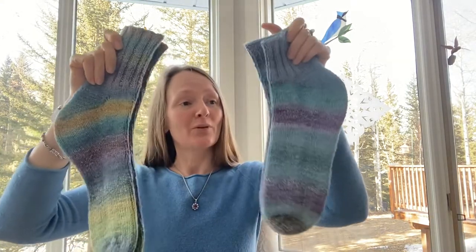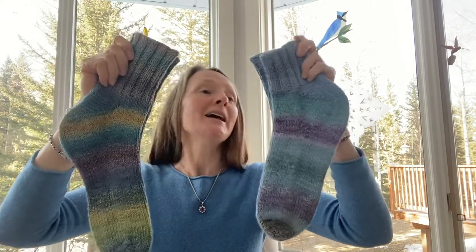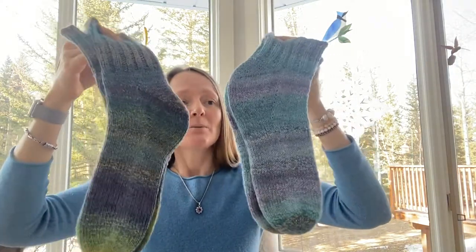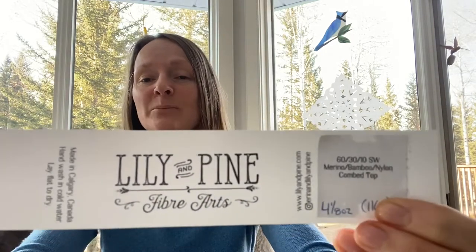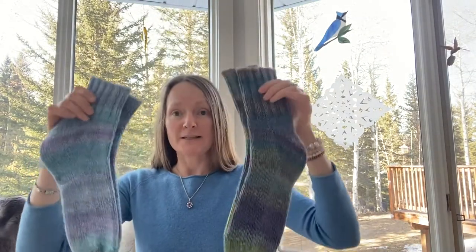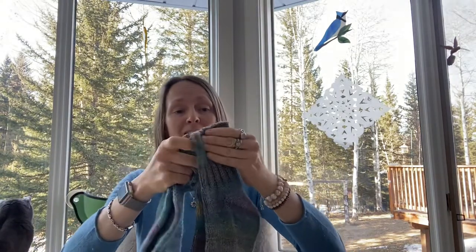Both pairs are knit using cable yarn. I'm showing you both because they are hand spun and hand knit using the same fiber — a Lily and Pine Fiber Arts blend that is 60% merino, 30% bamboo, and 10% nylon. They are only different colorways.